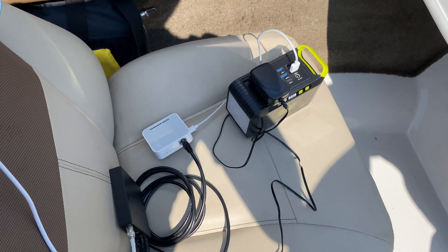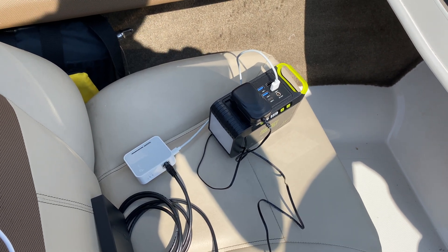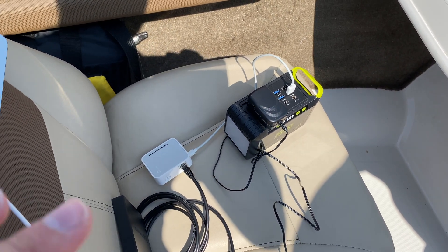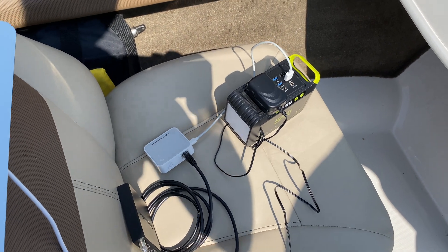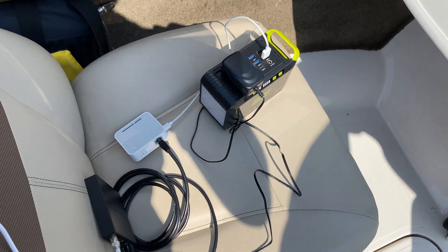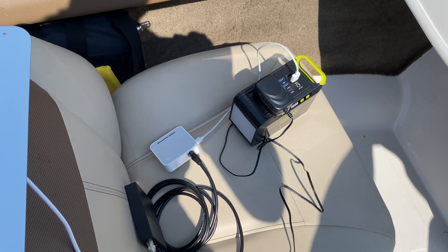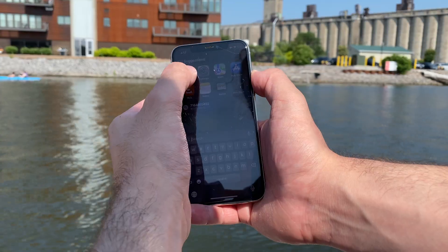If you had a boat big enough to put all of this in a media cabinet or some sort of closet, you'd be able to have a cool setup to watch live TV on a boat — which wasn't possible with ATSC 1.0 due to multi-path interference. With NTSC analog TV, the signals would get all distorted while moving along the water.